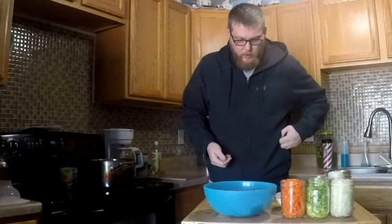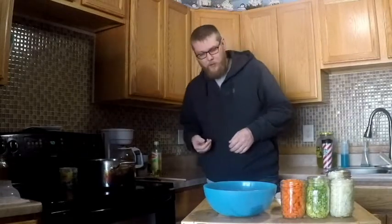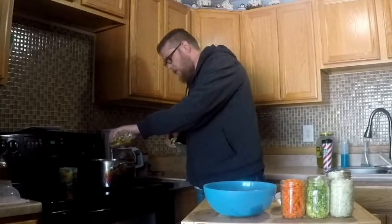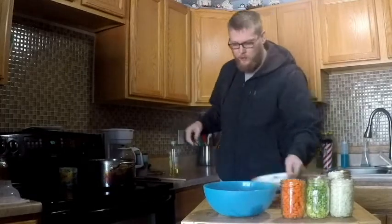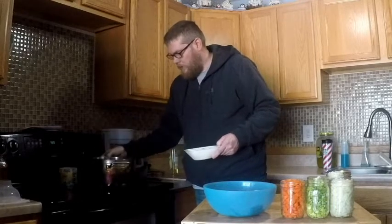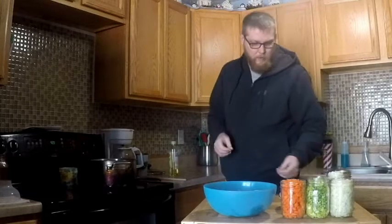Hello, so we're going to make a quick rabbit soup, or hare soup that we got out of the hare on the trap line. Add a little bit of oil. The rabbit's really lean, so we're going to let that oil heat up. And after we get done with this soup, we're going to take and can it. From there you can make stew, anything like that.